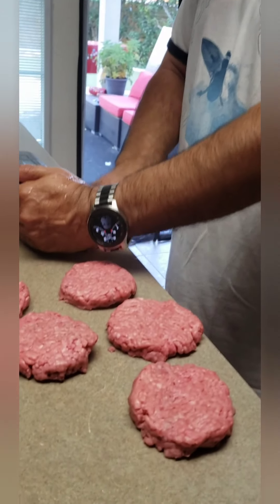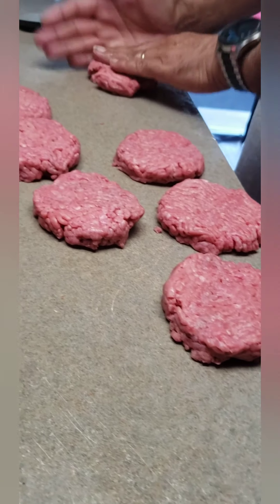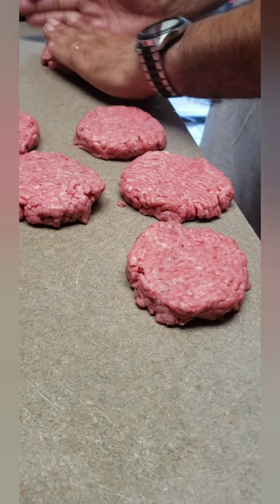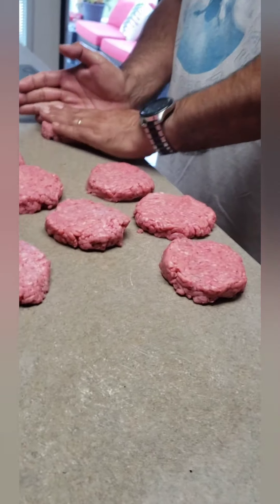How many ounce patties? Just over three ounces — 3.2. So he just gets the hamburger meat and makes a little over three ounce patties, and then he'll season them.